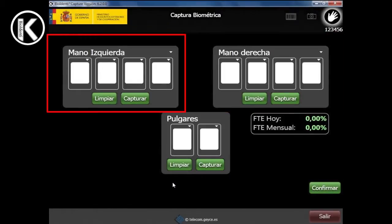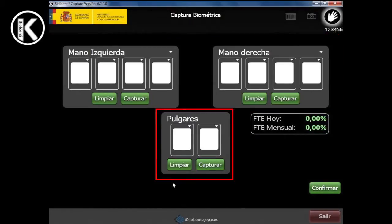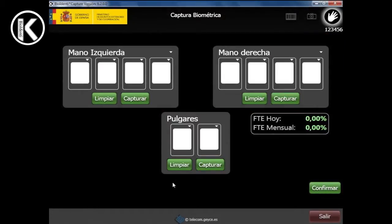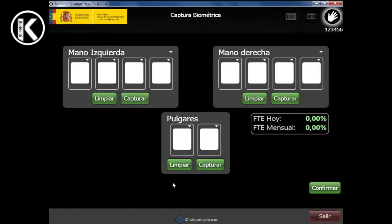The screen has 3 capture zones: right hand 4 fingers, left hand 4 fingers, and thumbs 2 fingers. In the right hand, the first finger on the left will be the index finger. In the left hand, the first finger on the right will be the index finger.